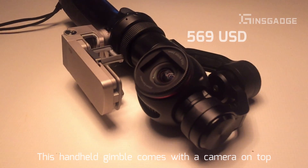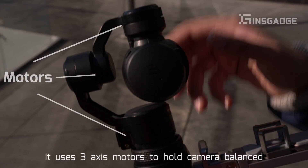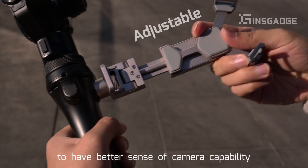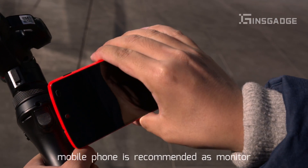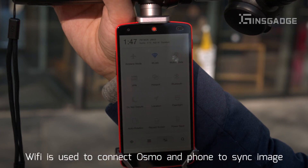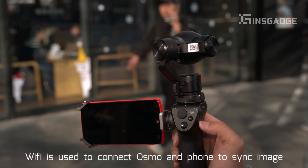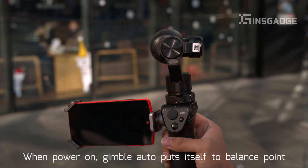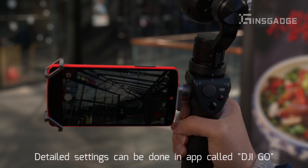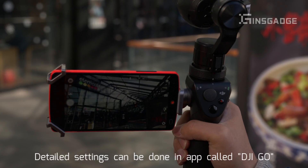This handheld gimbal comes with a camera on top. It uses 3-axis motors to hold the camera balanced. A mobile phone is recommended as a monitor — Wi-Fi is used to connect the Osmo and phone to synchronize the image. When powered on, the gimbal automatically puts itself to the balance point.